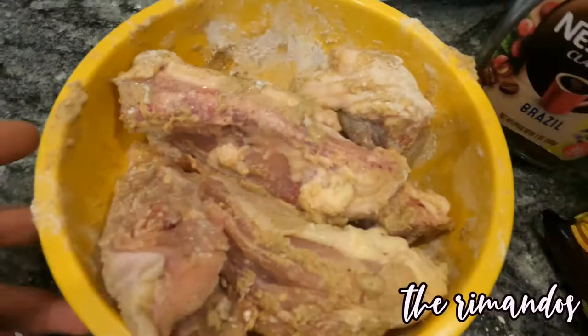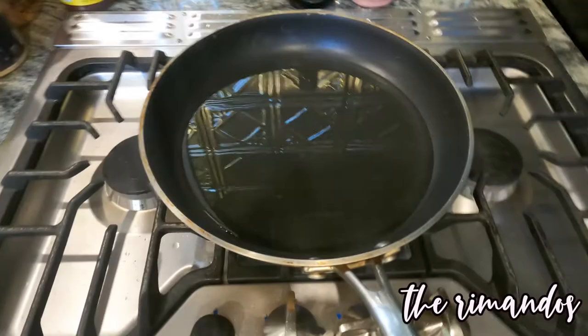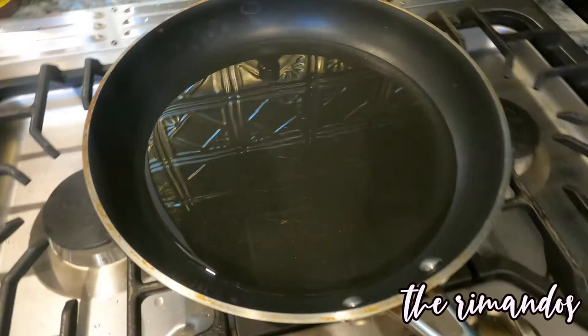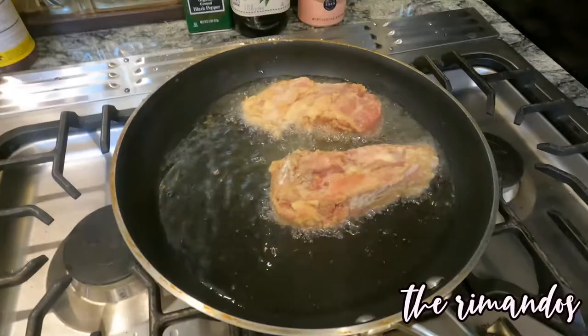Dito sa ating oil — so growing up guys, ang turo sa akin is alam mong mainit na yung oil pag dinagay mo yung kamay mo pag mainit na yung surface dyan, okay na. So ilalagay na natin sya guys, yung chicken. Ang gusto ko talaga is first yung skin para crispy talaga at masarap.